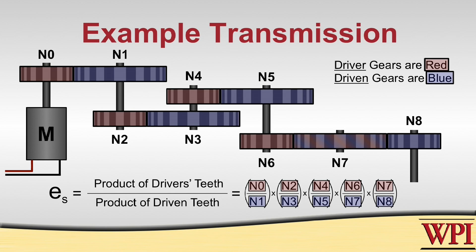Now if you look at this mathematically, you can see that we can cancel out N7, because the two parts of the equation that appear at the end are N6 over N7 multiplied by N7 over N8. What this shows us is that N7 is an idler.